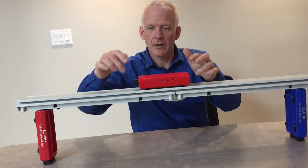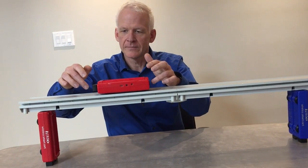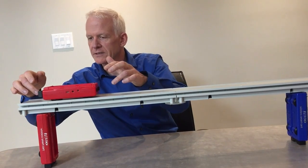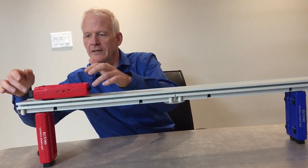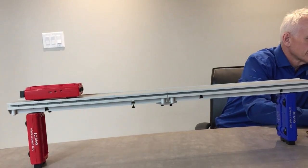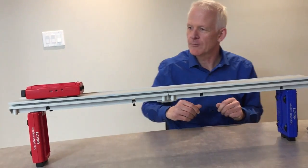I've got to be careful not to push down on the cart, because if I push down on the cart I'm going to be applying an additional force. It's going down on its own a little bit because it's not that level, but that's fine. Now we've got the data set and I'm going to hit stop. Data set number one.